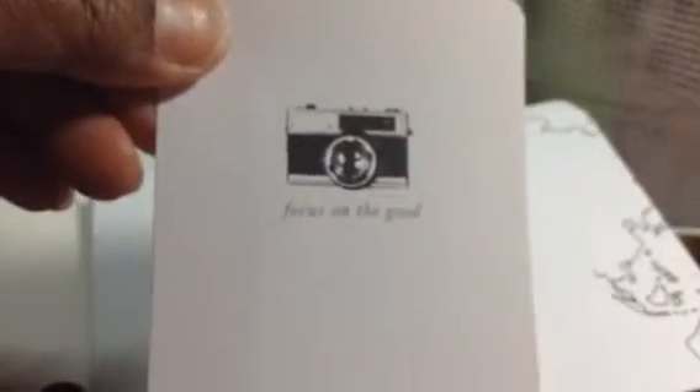Another tiny print — let's see if you can see. What is that? It says 'dad' in different languages — so I guess that's a Father's Day card. That's cute. 'Focus on the good.' To be continued.